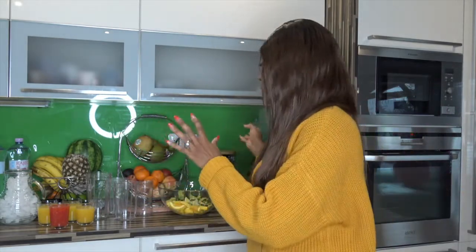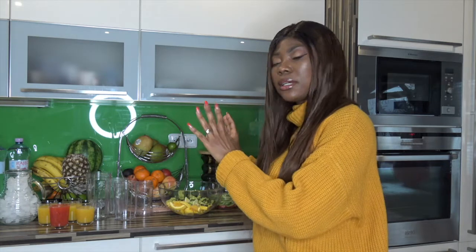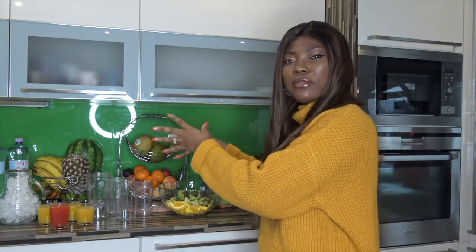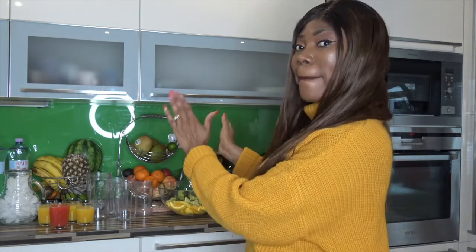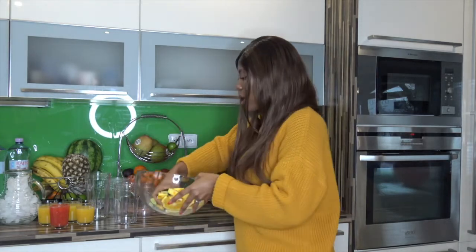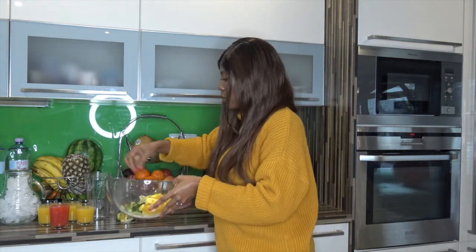We're going to put all the oranges, lemon, cucumber, and strawberries together — we're just going to infuse all of them in our jar. Let's quickly put them together. For jar one, we're going to infuse.